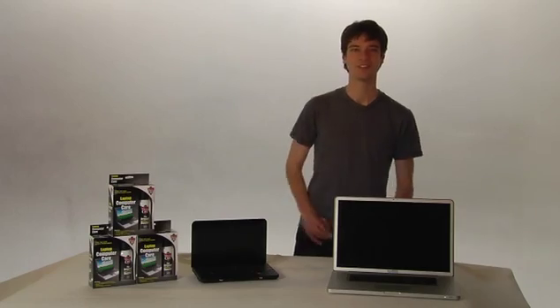The best way to avoid all of that is to keep clean with Dust Off. So right now we're going to show you how to make your laptop dance with Dust Off. Here we go.